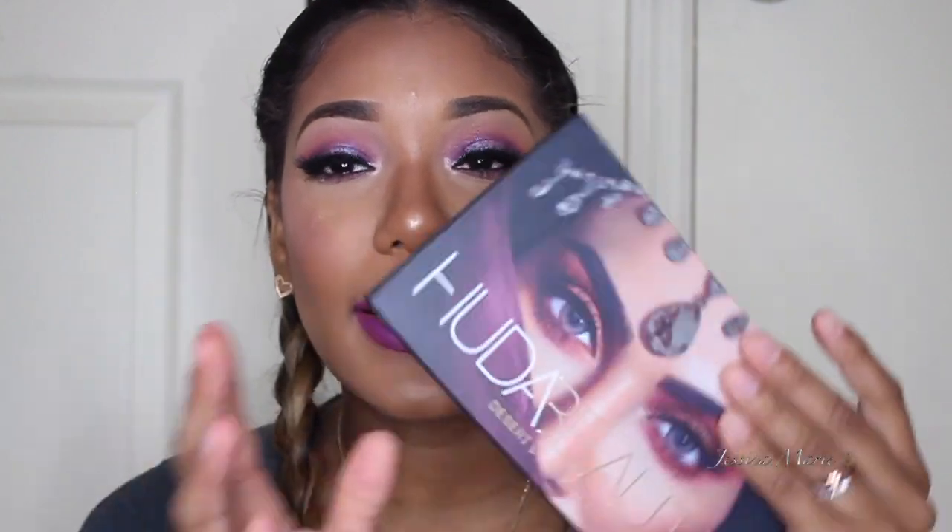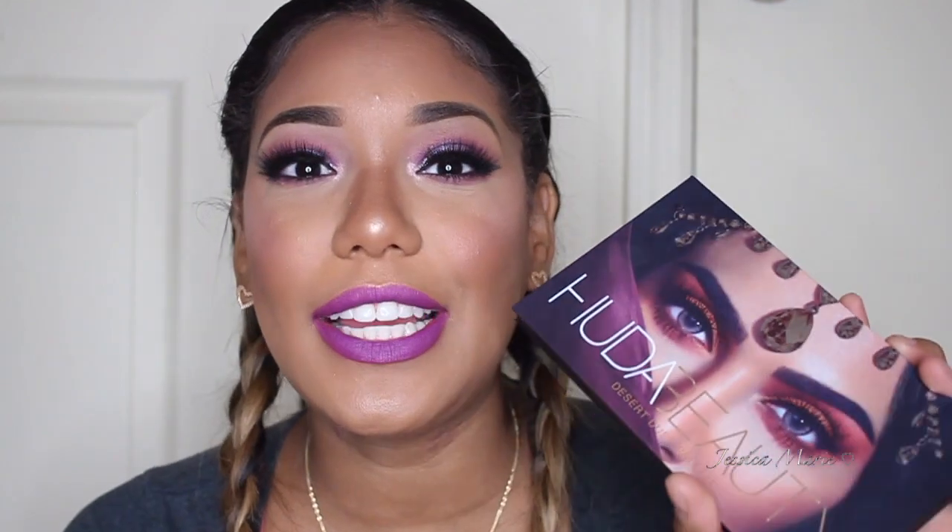Hey guys, so today's video is going to be a makeup tutorial and I'm super excited because it is on the Huda Beauty palette. So this palette just came out. I literally bought it like the second Sephora put it on their website. It was like 3 a.m. in New York. I don't know how I was awake, but I was and I ended up purchasing it. So I got it about a day or two ago and I'm just now filming with it, which I'm super excited about. The look came out very, very nice.